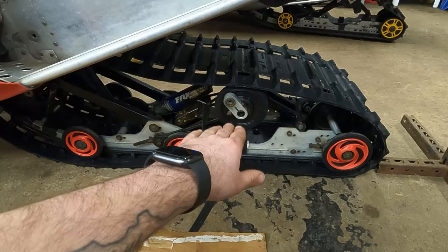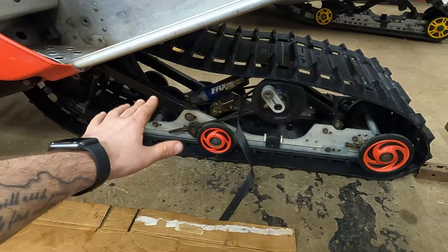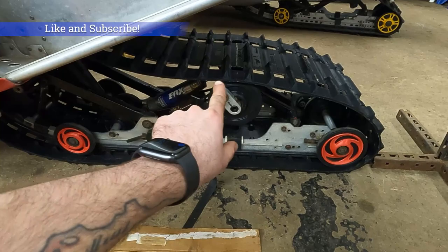I showed you how to ratchet strap the rear side idlers down — that helps give us more slack in the track. With all those things, the rear suspension goes in pretty easy, actually.